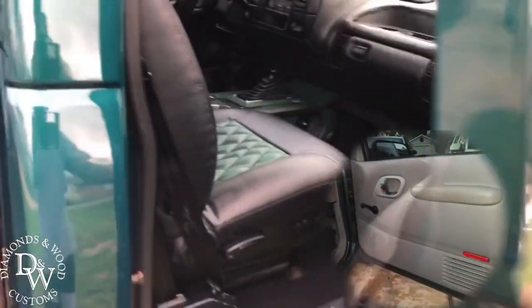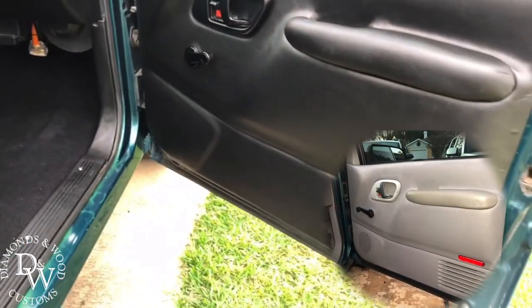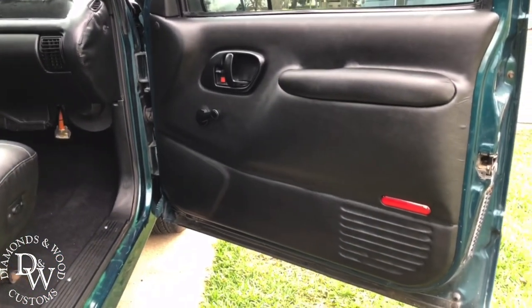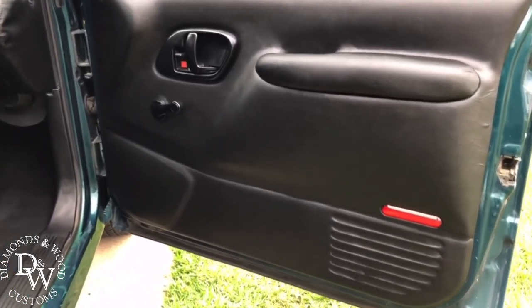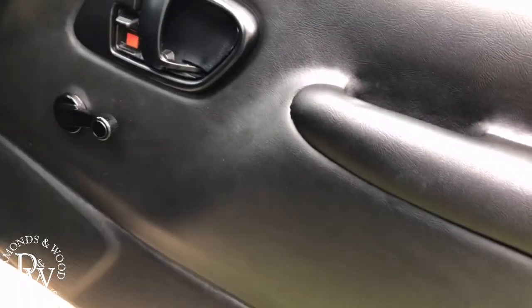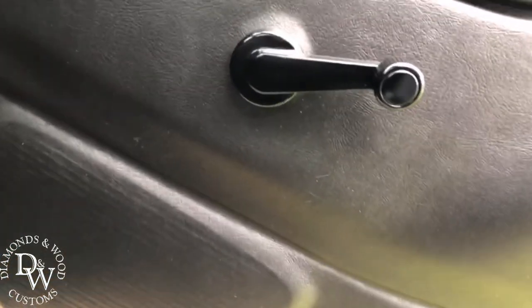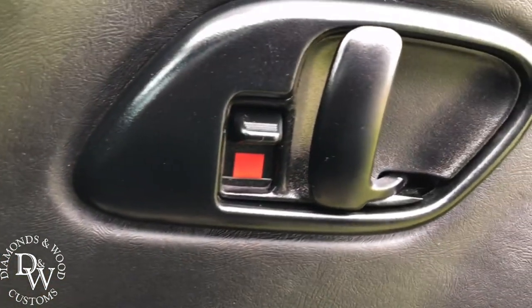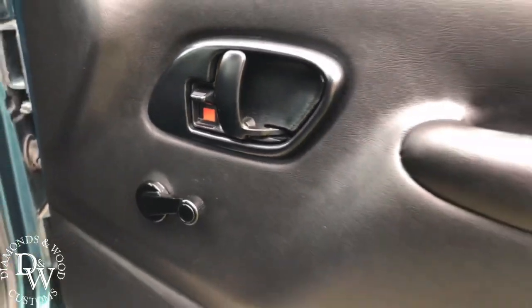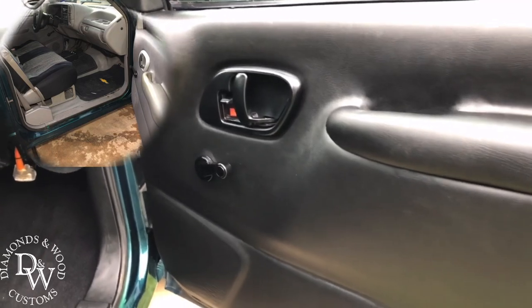The original interior was gray — we went ahead and swapped everything out to black. He kind of wanted to keep the door panels with the original look, so we didn't do anything too special there, just wrapped everything in black vinyl. Came out good. Painted the window rollers, door handles, door locks — everything that was gray got turned black, pretty much 99% of the truck.